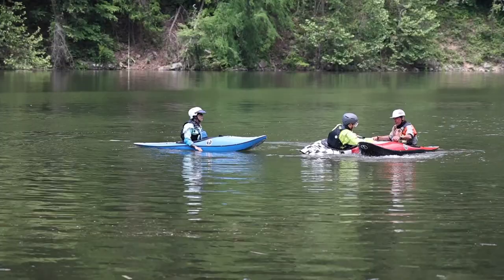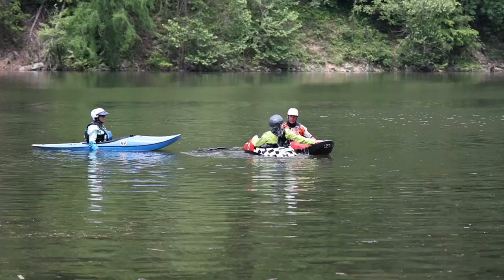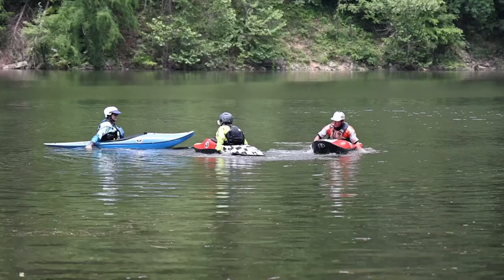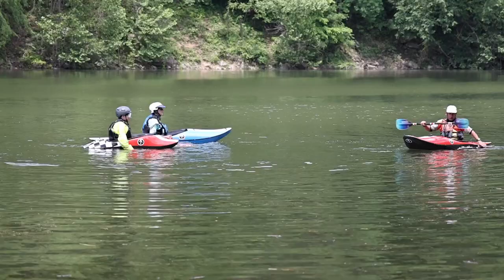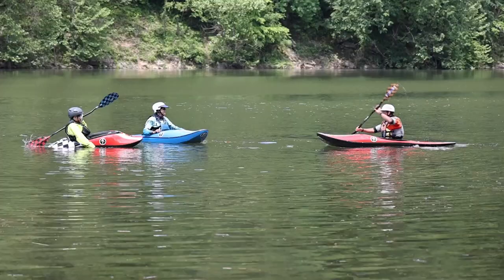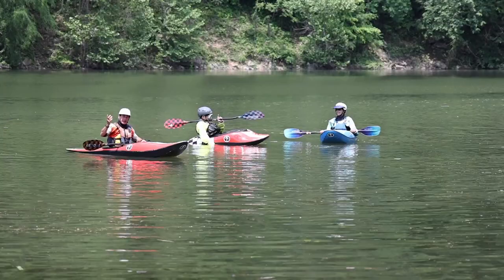Casey, drop your paddle. Show me a hip snap where you come all the way to the back deck — down and back, nose pointed at the bottom. Boom, beautiful. The subtle differences between Cheryl and Casey — until Cheryl eliminates the habit of nose up or not going all the way to the back deck, her roll is going to require more energy. Work is force times distance — you can't fake out physics. It's how high you lift your head and body out of the water during the roll: twice as high, twice the energy. Stay as low to the water as you can possibly get.